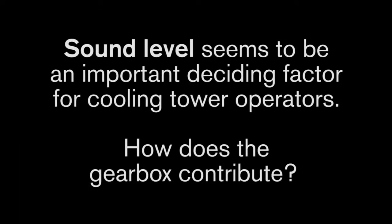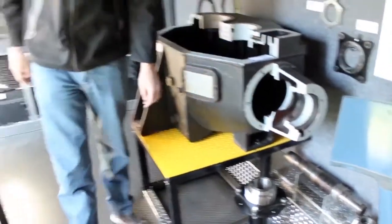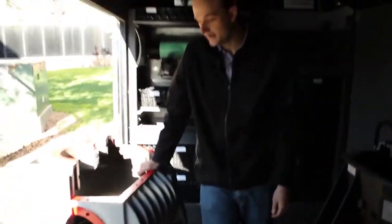Sound level seems to be an important deciding factor for cooling tower operators. How does the gearbox contribute? In terms of sound, the Marley gear reducer has 80% less sound, and that's been proven in actual third-party tests.